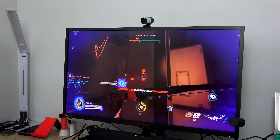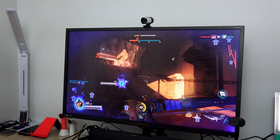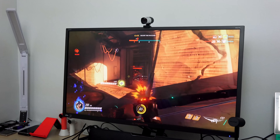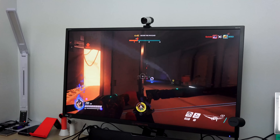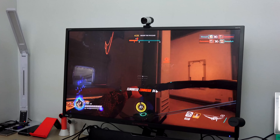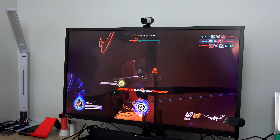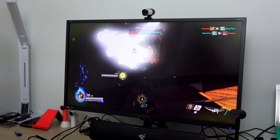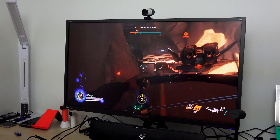When you're gaming in 4K it looks absolutely beautiful — it is a sight to behold. It's smooth and fantastic. It depends on your rig, but if you've got a capable rig you should have no issues whatsoever. I've thoroughly enjoyed it. Gaming in 4K is always great, and I'm glad I had a chance to use this — usually I would use my 4K TV, which isn't the best in terms of response time and refresh rate.